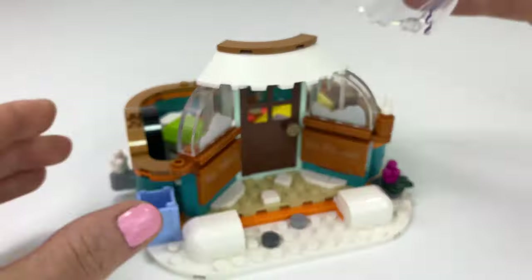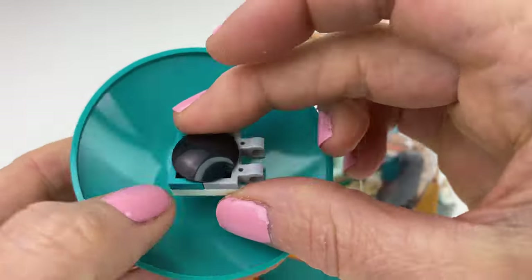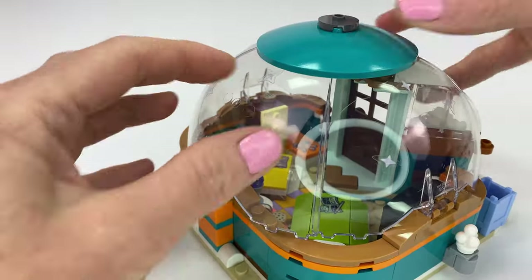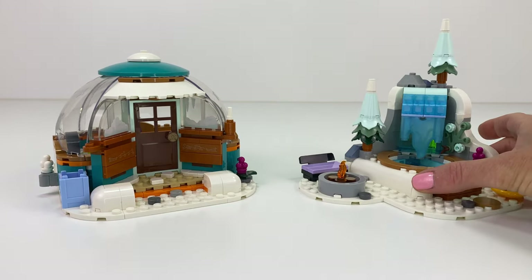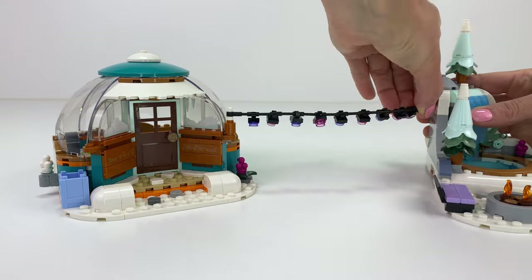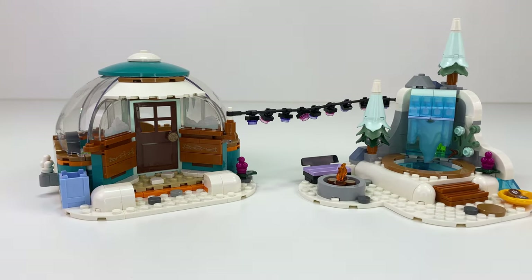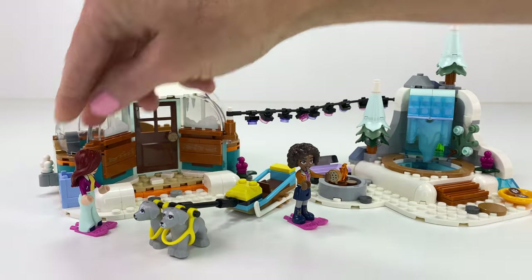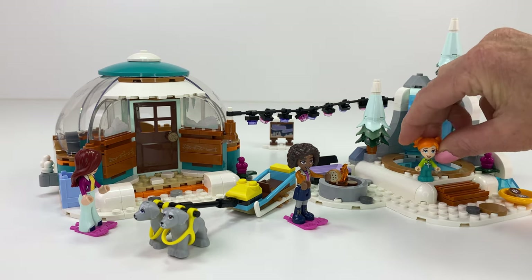This is built so well. Here are the dome bits that go on, and you can open and close the roof so you can pop your mini dolls inside. Oh my goodness, this is beautiful! I'm sliding over the hot springs area and connecting it with this string of party lights. Look at that — oh my goodness. This is the finished set and it is absolutely stunning. Little Ella's come along — she's going to stand over here.